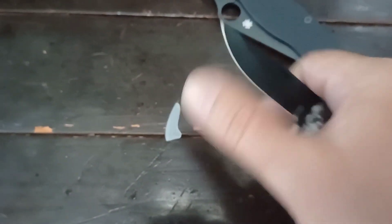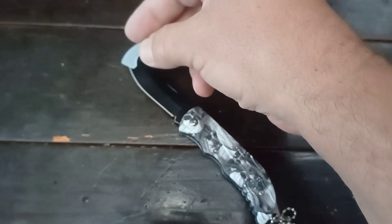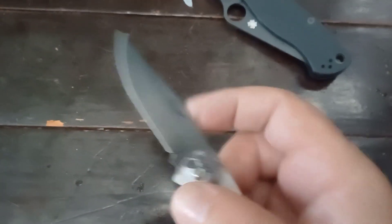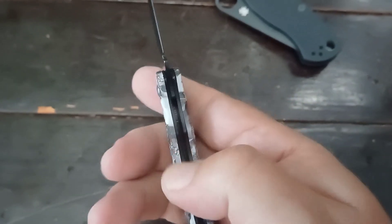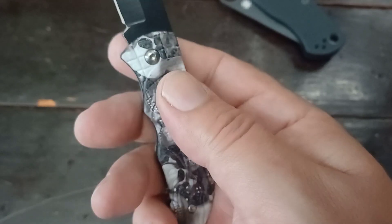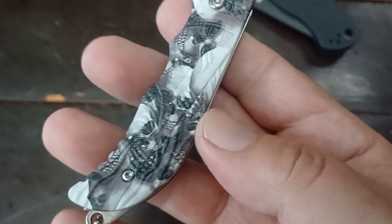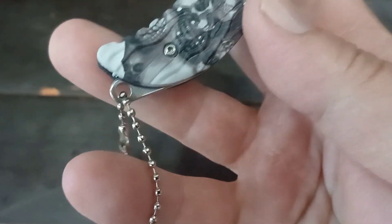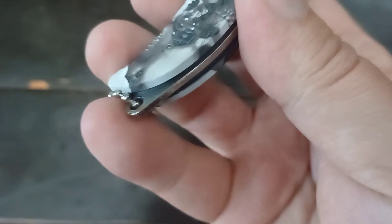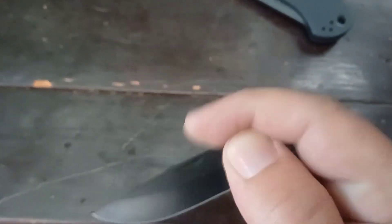Let's look at this thing. You should really go watch JJ Jinx — whenever he takes off one of these things he says 'peek' and it's funny. I see a nail nick. It's like this — I don't know — this stuff Buck used, the FRN or glass-filled nylon or whatever, with little skulls on it. That's quite nice. We have a little ball and chain bead lanyard with a little back spacer there. I see a back spring and nothing else. It's supposedly a slip joint.